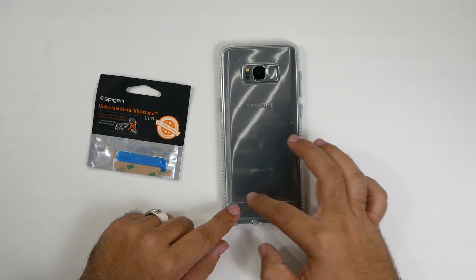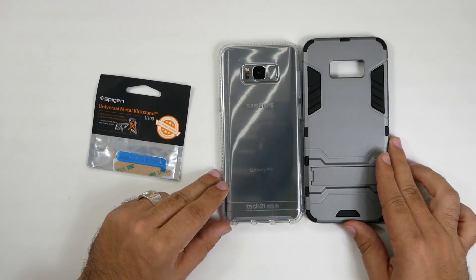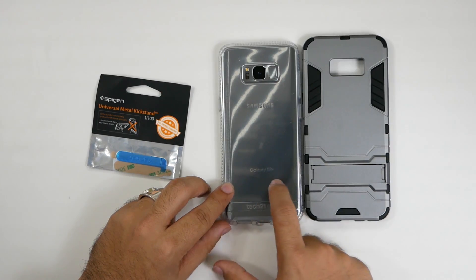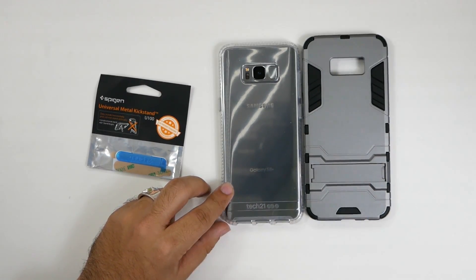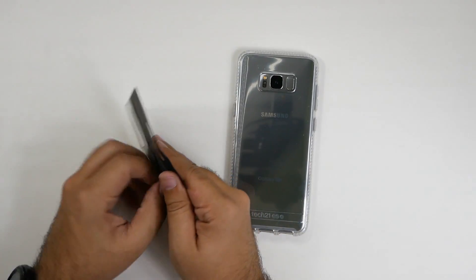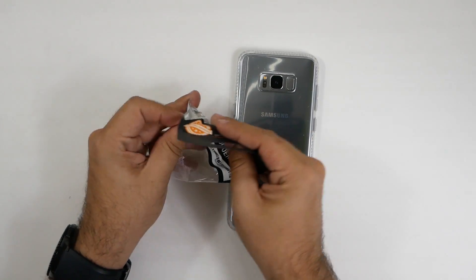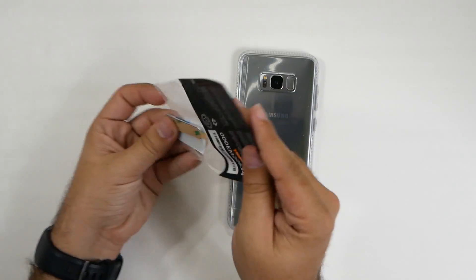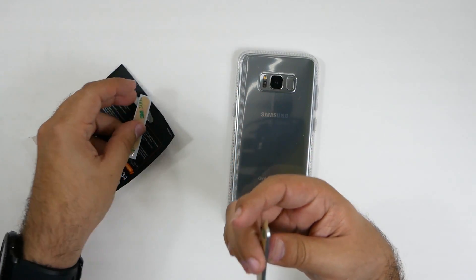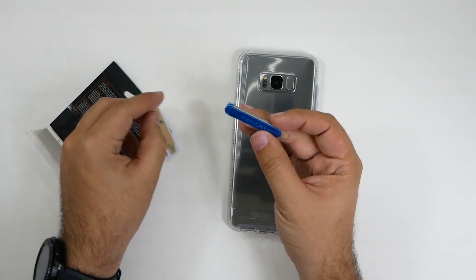We're going to test out this one from Spigen. I'm going to put it right above the Tech 21 logo — about where mine is on this case, maybe a little bit above, right under the S8 logo area — just so it gets the same support. Let's go ahead and open this up, and here we have it.